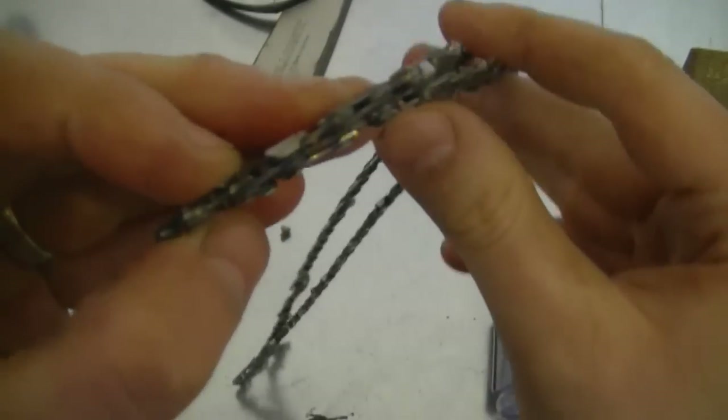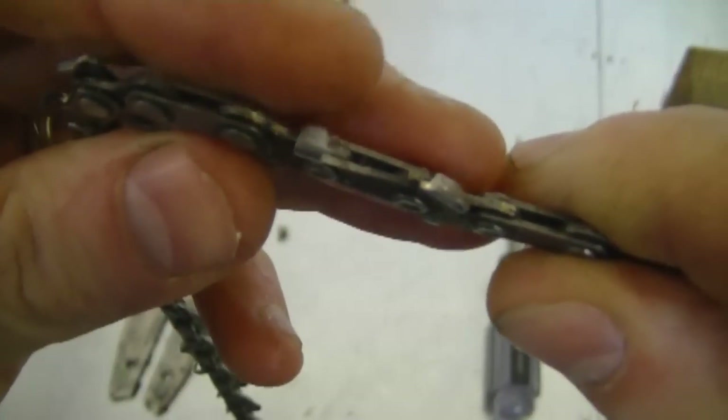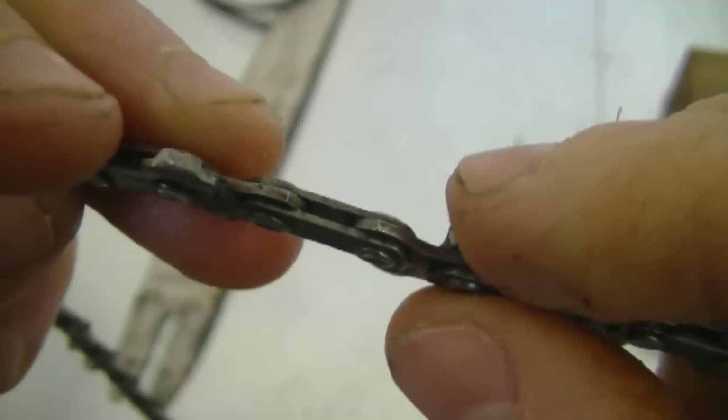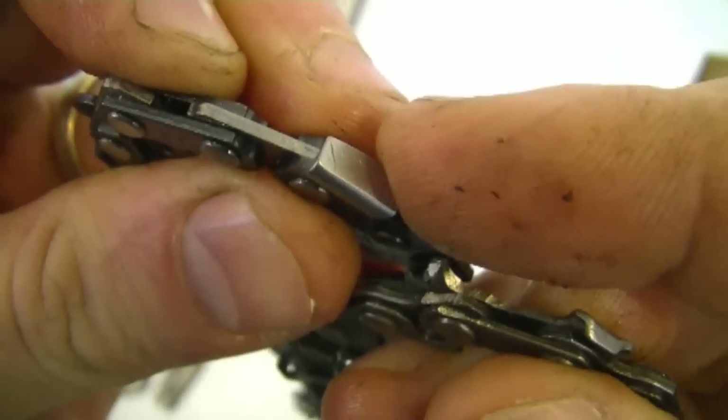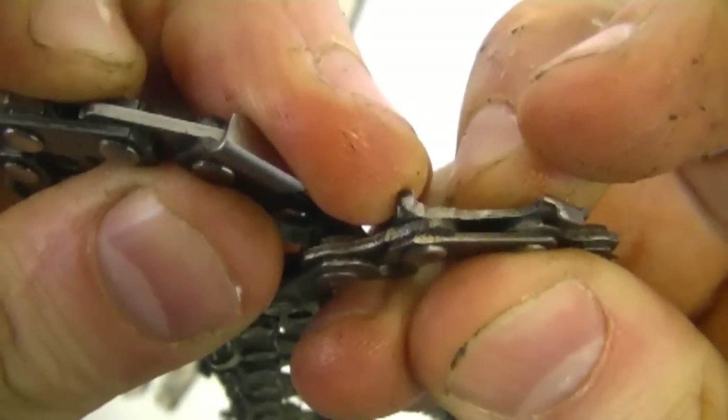Before I move on to the installation, I'm going to show you the old chain and why I'm replacing it. This is why — the teeth are almost worn right through. Look at this. This is what the teeth from a new chain should look like, and look at the teeth on the old chain — they're finished.